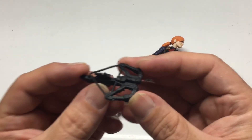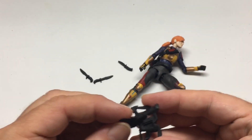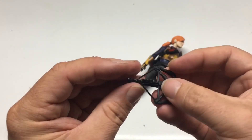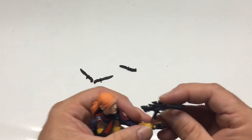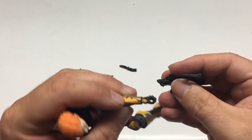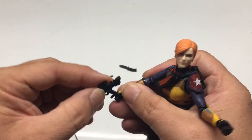Her crossbow is really cool — it's actually two parts, which I didn't know at first. It just comes apart, and it's pretty neat. It kind of looks like a stormtrooper blaster the way they built it. Too bad it doesn't actually work — it would be kind of cool to put a mini arrow inside and fire it, but in toy world you'd need a spring, making it big and bulky, and it wouldn't look authentic at all.